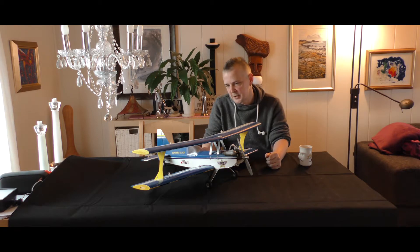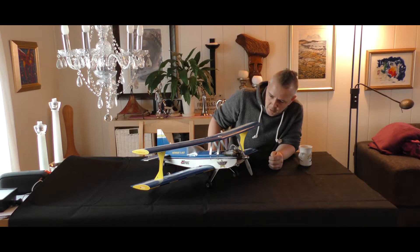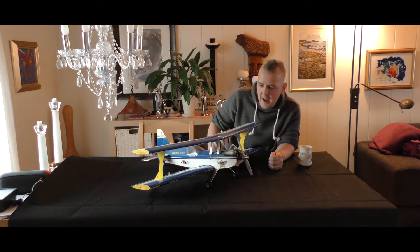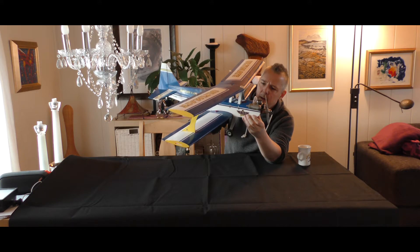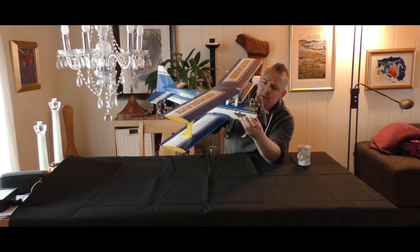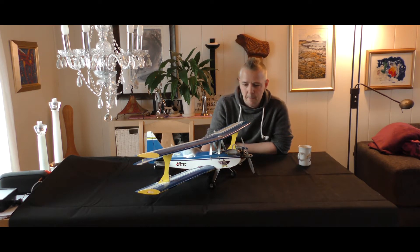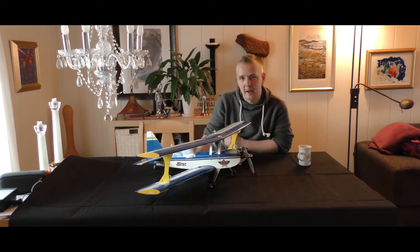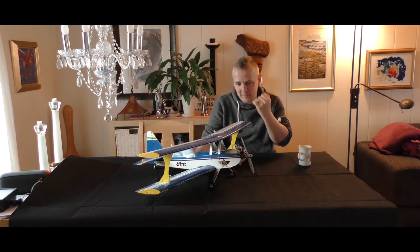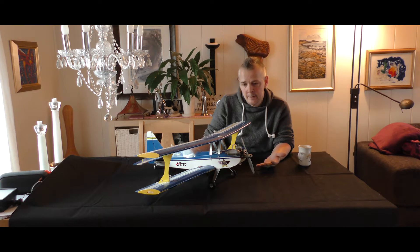I added some servos of course and tried to fix it up a bit because it had some flaws. I do not know the brand of this one — on the side here it says Ace RC or something, Ace RC, Captain Eddie's Blue Hawk. I have to check that out. I've never seen such a small biplane with a glow motor on it. I had one — the Pits — with an electric motor, but not with a glow engine, and never seen that before.